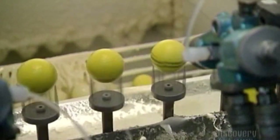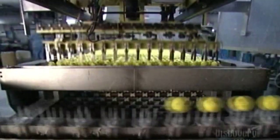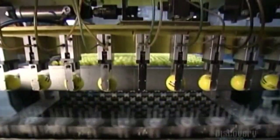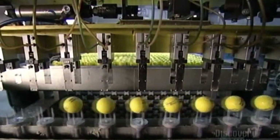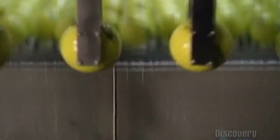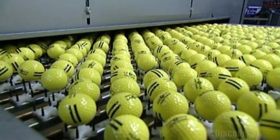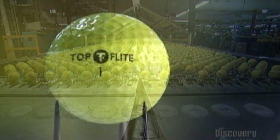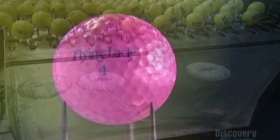An automated machine sprays the balls with polyurethane while they rotate atop spindles. The polyurethane protects the ink logos that have been stamped on the balls. Robotic arms carry the wet golf balls to a drying rack where they cook at 66 degrees Celsius for five minutes. Then they're done — and that's the technique behind the golf ball.